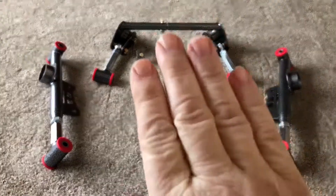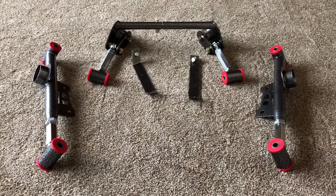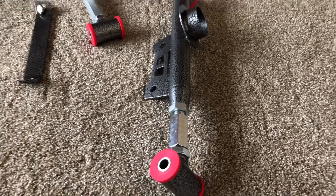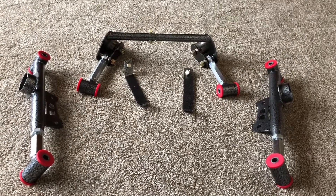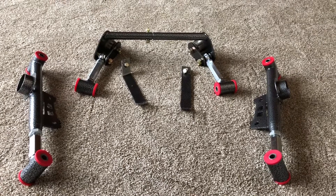You get the control arms, the upper control arms, and the upper control arms relocation kit is separate. But all combined together it's like $625. And if you want the double adjustable lower control arms it's another $25, so $650 plus tax — I think it came to about $689. Well worth the money.